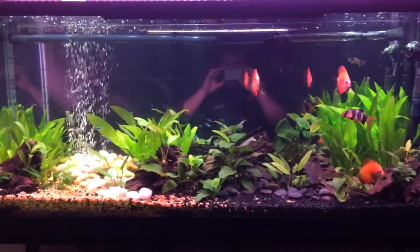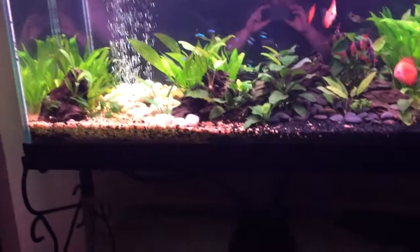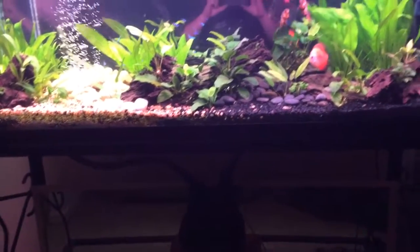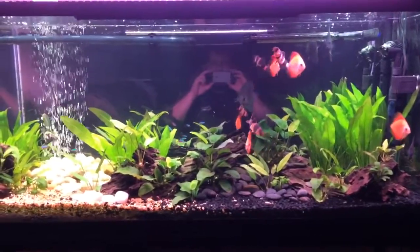I do have a 110 tall sitting in my garage, just screaming my name at night — screaming for me to put a sump inside of it and get it going. But all good things in due time.